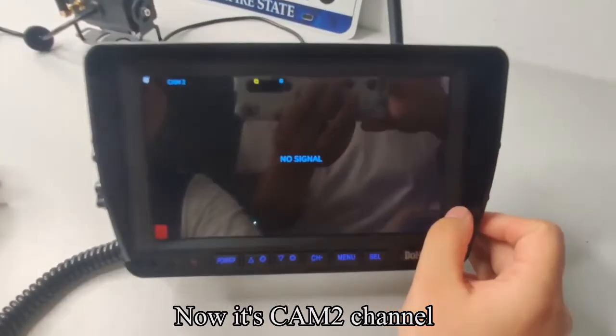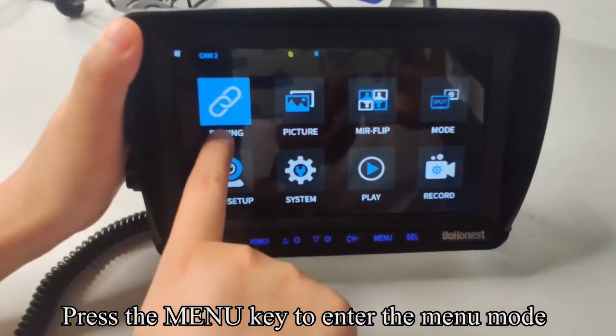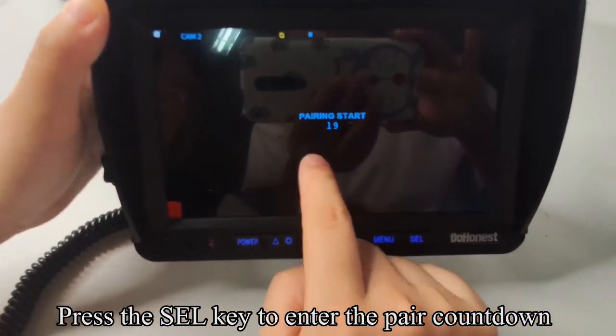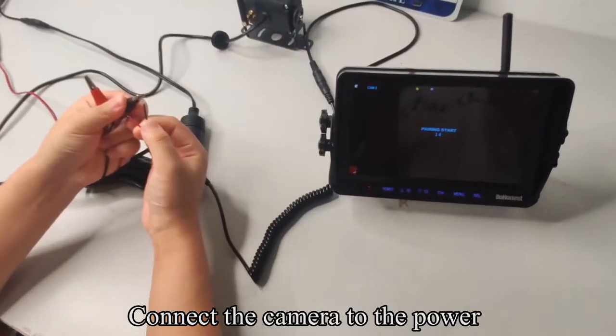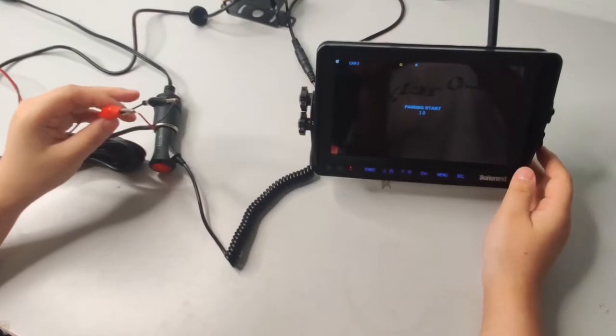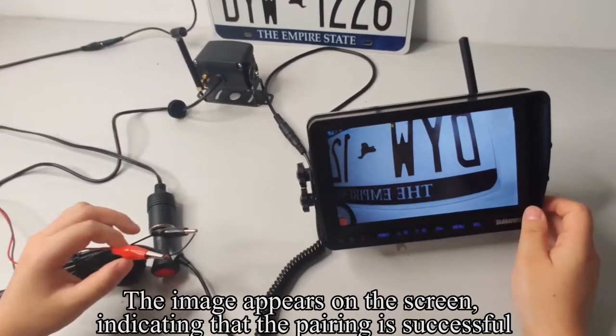Now switch to the CAM 2 channel. Press the menu key to enter the menu mode, then press the SEL key to enter the pair countdown. Connect the camera to power. The image appears on the screen, indicating that the pairing is successful.